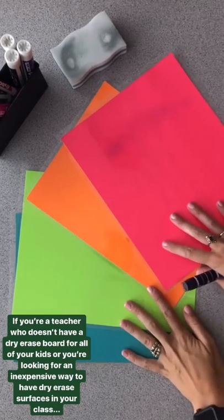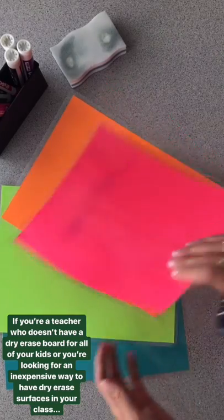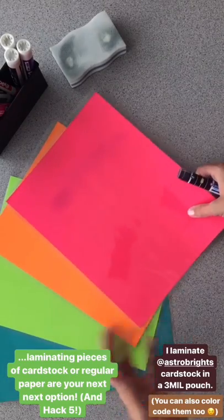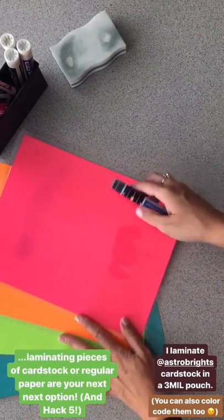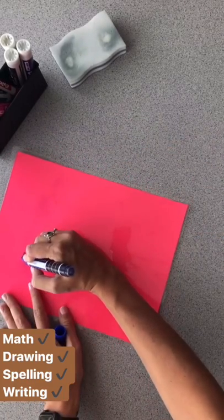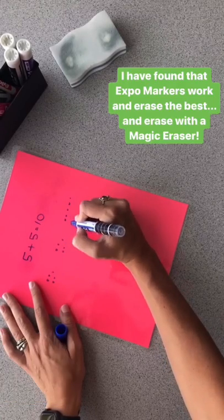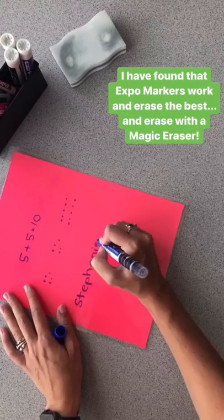If you're a teacher who doesn't have whiteboards for all of your kids, or you're looking for an inexpensive way to have a dry erase surface in your classroom, laminating pieces of cardstock or even regular paper will give students a surface they can use with dry erase markers. These are the pieces of paper I just laminated — extra bright cardstock in a three-milliliter lamination pouch — and these are just regular Expo markers. You can give each student one, color code them, have students do math homework, draw things, practice writing their name, or write the date.